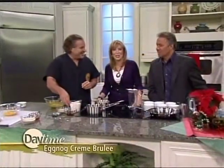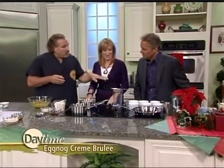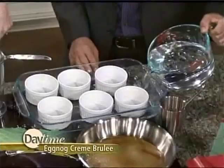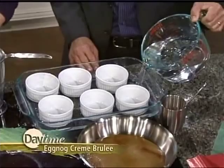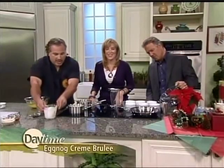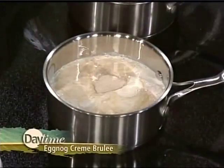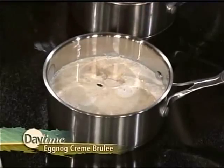We're going to start by preheating our oven at 325 degrees. I've got a water bath set up — go ahead and pour the water in around the ramekins, about halfway up the sides. That's where we're going to cook our brûlées. Then I'm going to start with our cream and our brandy — not half and half, he's going for the full cream. If you're going to enjoy it, you might as well go all the way.